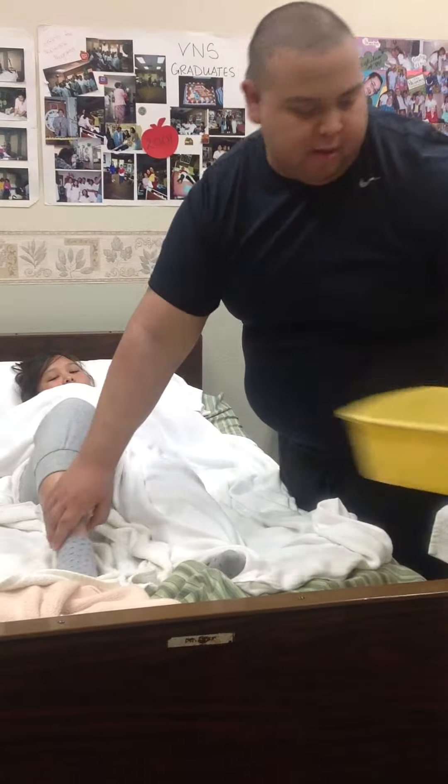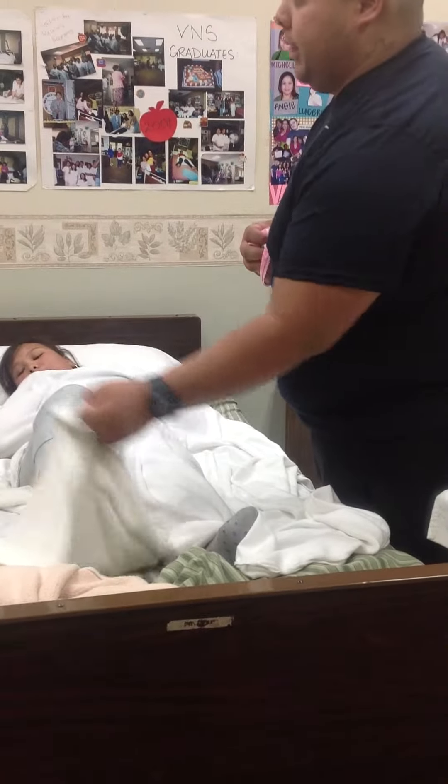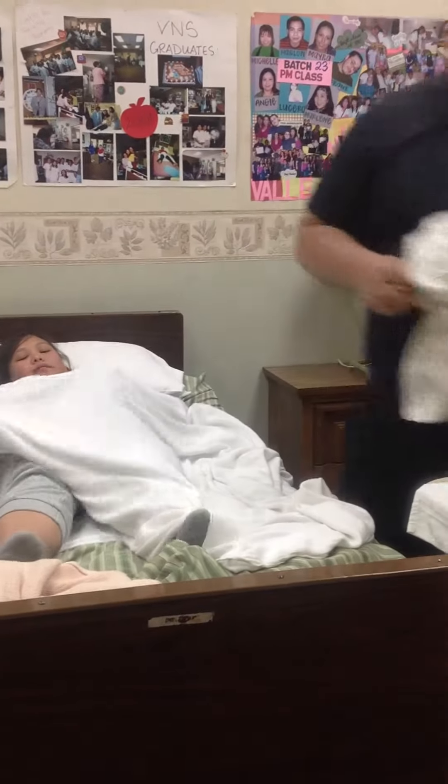After that, take the basin out and rinse and pat dry the leg and foot. That's it. Put the leg down and do the same thing to the other leg.